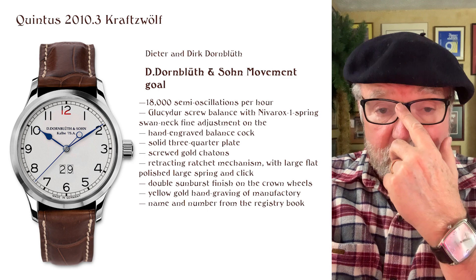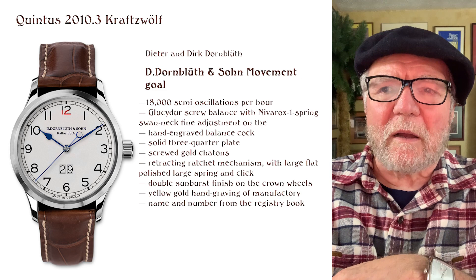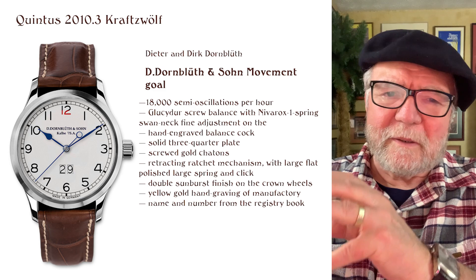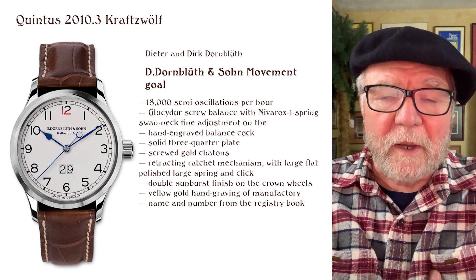Hi everybody, I'm Bill Sanders, and this is WatchArtSci, the art and science of watch collection. Today I want to talk about a small German company called Dornbluth und Sohn, and specifically what is, to me, the epitome of where they've come in terms of their movement.